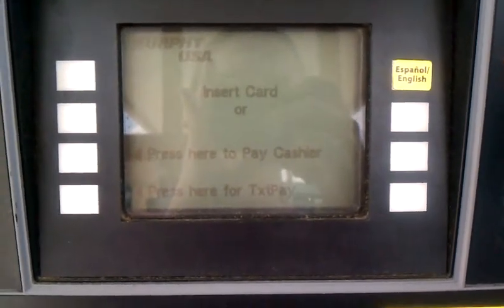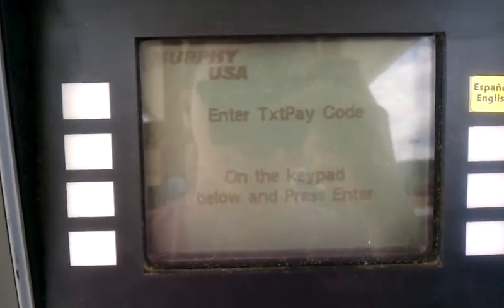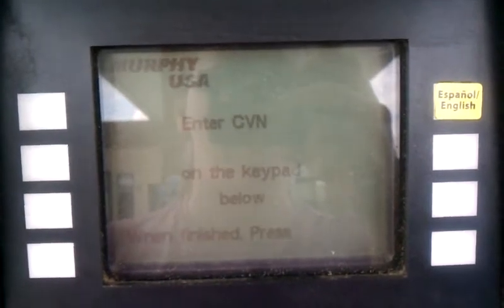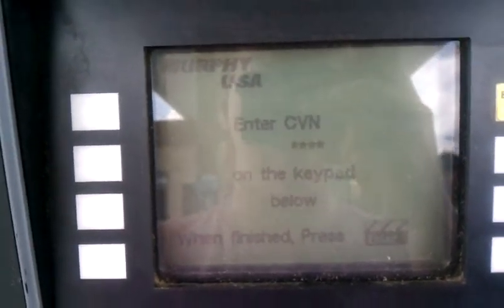I've already had my code texted to myself, so now I'm going to press here for TaxPay, put in my code, hit enter, and then it's going to ask me for my customer verification number, my CVN. I'll put in my verification number.